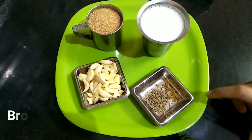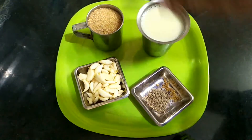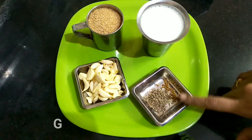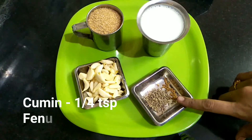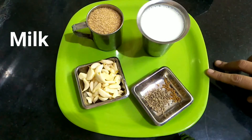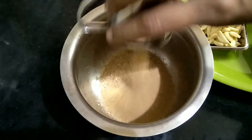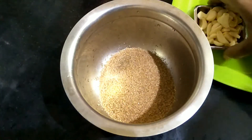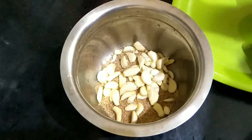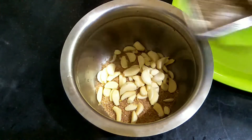I am going to add 100 grams. If you are using this palkanji, I am going to add one-fourth cup. You will also add one small jar. You can use this palkanji.